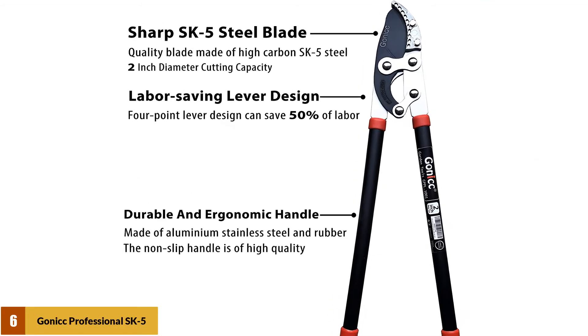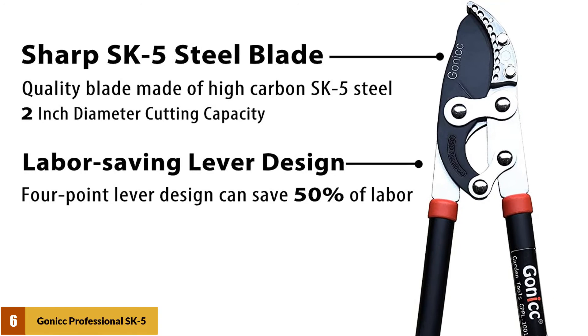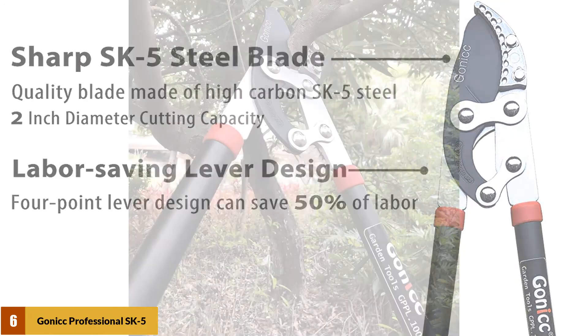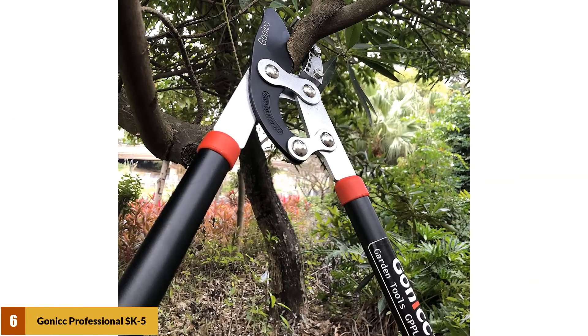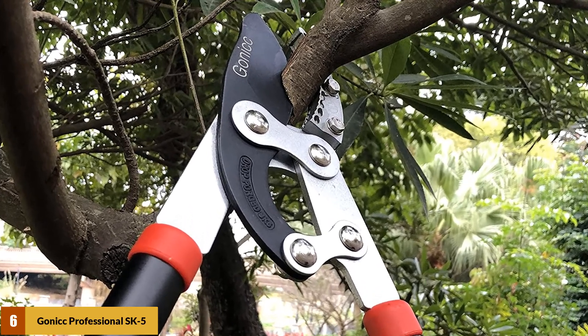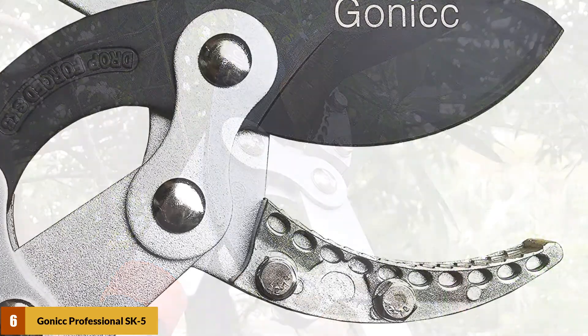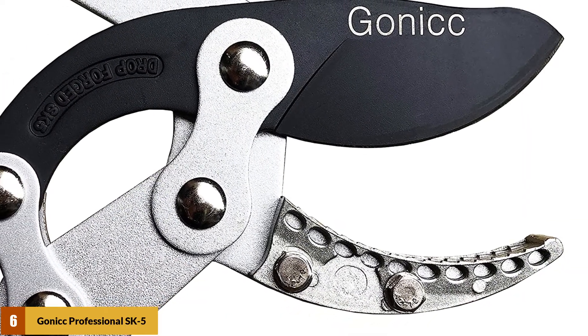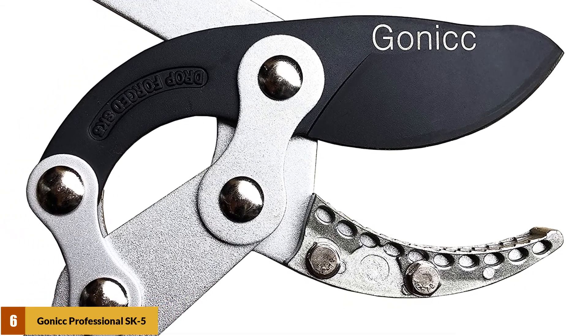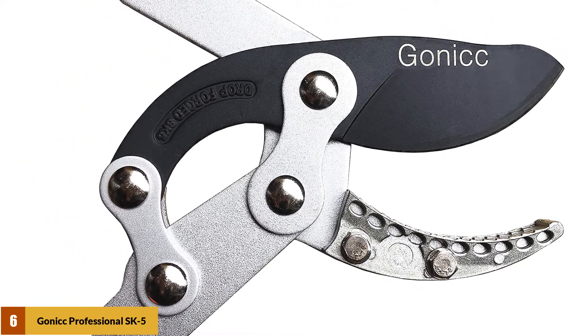At number 6: the GONIC Professional SK5 Anvil Lopper. It is an anvil lopper with a 2-inch diameter cutting capacity. The blades are made of high-carbon SK5 steel to offer a cutting edge that is sharper and stronger than others. The loppers feature a durable and ergonomic handle with non-slip rubber for comfort. It is made to stay sharp longer, so you don't have to spend time sharpening before every use. One of the biggest perks is that they come with a lifetime satisfaction guarantee, so if they aren't what you were looking for, you can send them back for a replacement or refund.